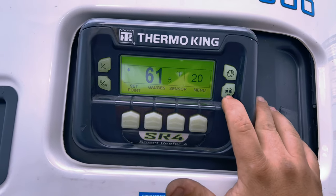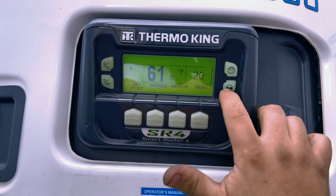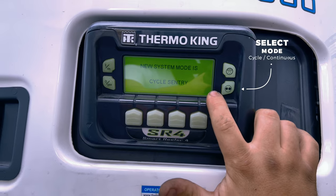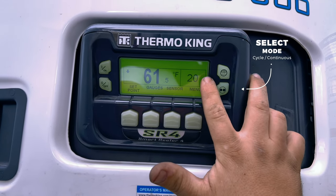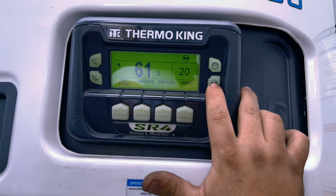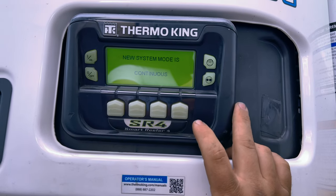This button here is your continuous and cycle mode button. When these two little dots are showing, it's in cycle mode, which you will see up in this corner here. To change it back to continuous, push the button again and it will switch to continuous so it runs nonstop.